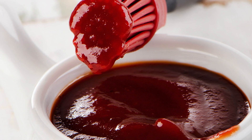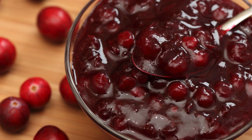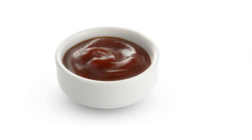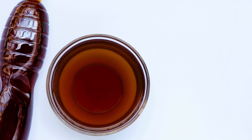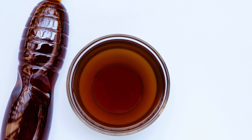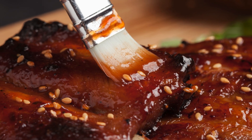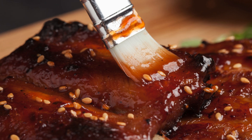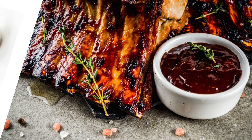Hoisin sauce, often referred to as Asian barbecue sauce, is known for its rich and complex taste. It combines sweet, salty, and umami flavors that complement a wide variety of foods. The best part about making it yourself? You control the ingredients, avoiding added preservatives, artificial flavors, or excess sugars found in many store-bought options. This recipe yields about 1 cup of sauce, enough for 4 to 6 servings.